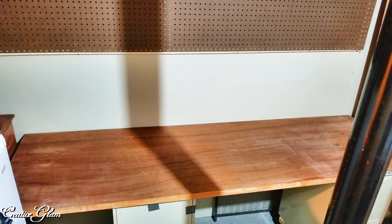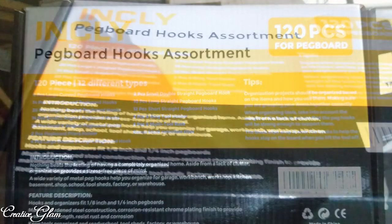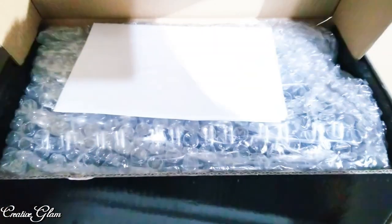Here we've already laid the MDF on top of the file cabinets that we already had to create our work surface, and the pegboard panels are hung. This is the pegboard hook system that we purchased from Home Depot — I believe it was a hundred and twenty pieces.